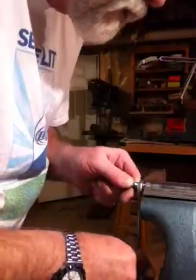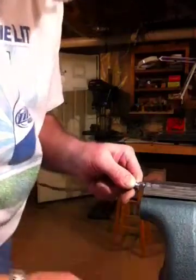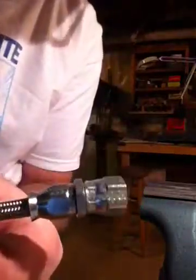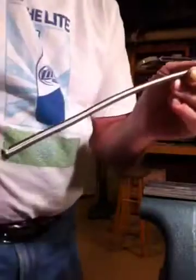We'll square it up with the rest of the flats on the nut, and there we have a completed connector. It should be able to withstand about 2,000 psi of pressure — plenty for what we're doing. That's it for today.